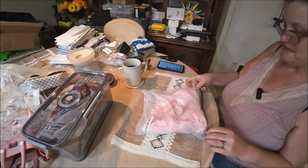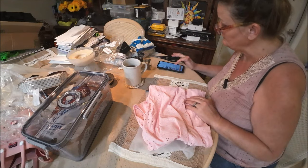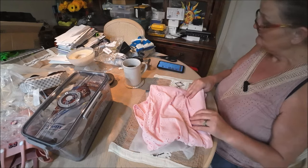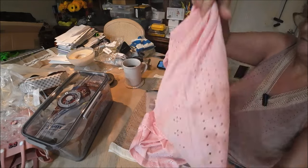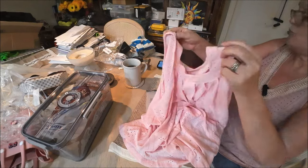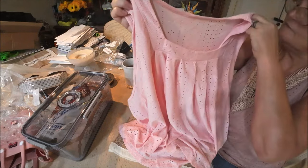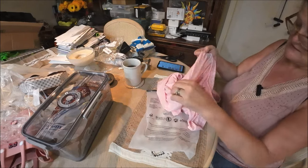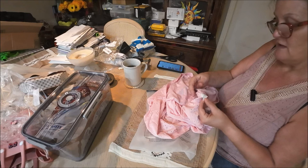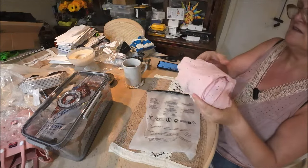I got another shirt, this one in pink — four dollars and seven cents, size eighteen, three extra large. It has the same pattern as the yellow one but with a different neckline: this one has a square neckline while the other was V-neck. That's basically the only difference. It's ninety-five percent polyester, five percent spandex, so it has a nice stretch. I'll wear these a lot.